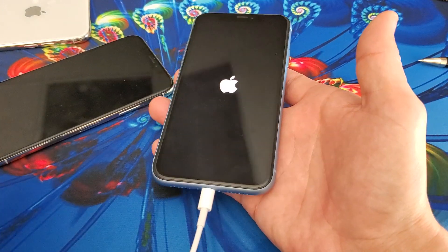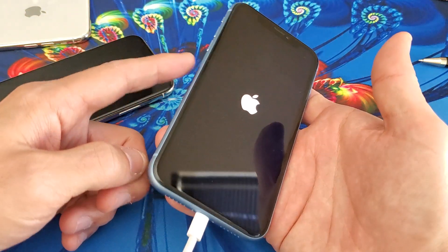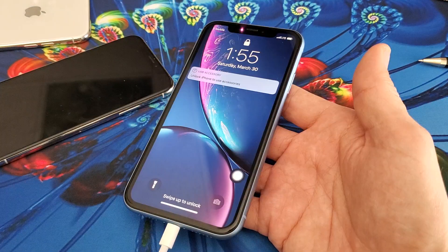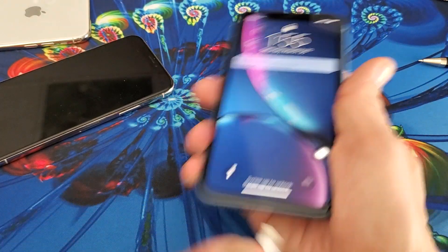And if that still doesn't work, then while it's plugged in again, wait another minute and do the same procedure over again — volume up, volume down, and then press and hold the power button. And like I said, 90% of you guys will be back up and running.